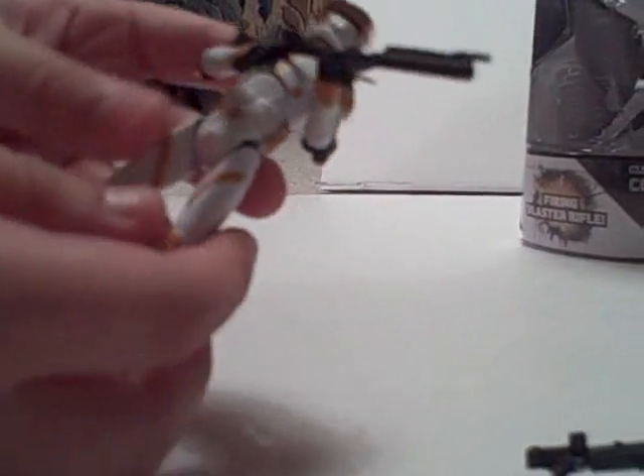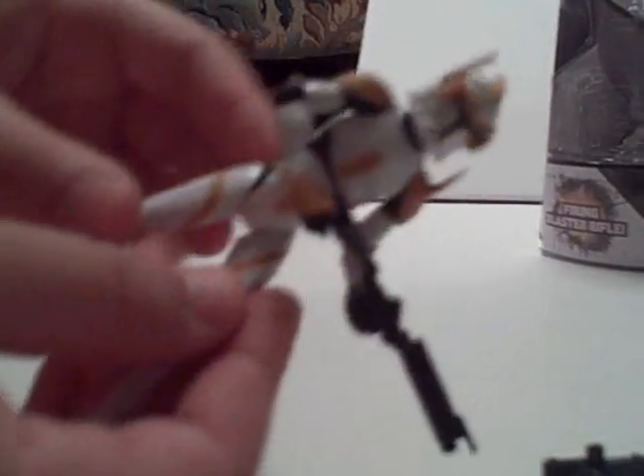For articulation and posability: his legs move, his knees go down, and they sort of turn — not really. The feet turn and they go up and down. The arms and shoulders move, the elbows bend, and the hands twist.